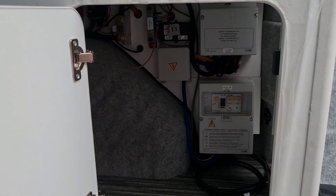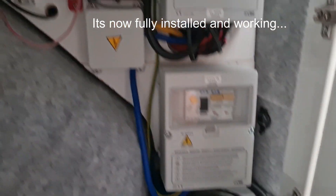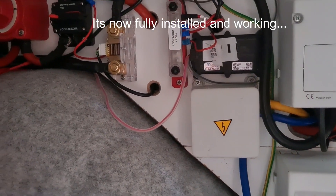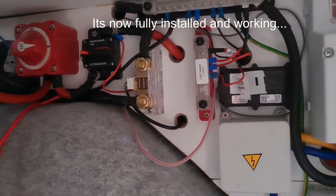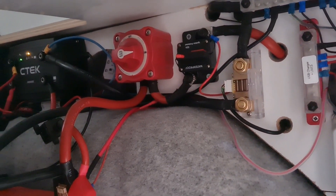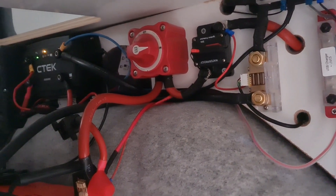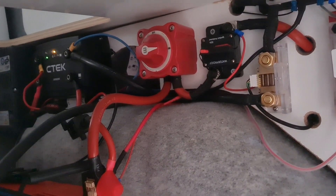Okay, let's take you inside my electrical cupboard. There's my RCD, positive bus bar, negative bus bar, and the 50-amp fuse which is coming from the kill switch to the control panel — the CBE PC210.